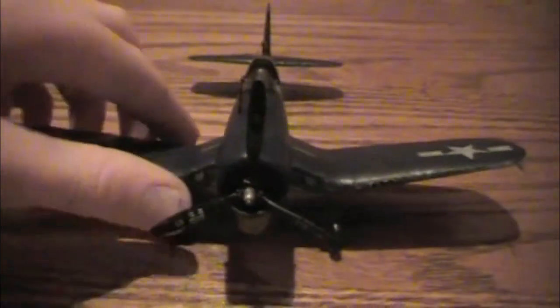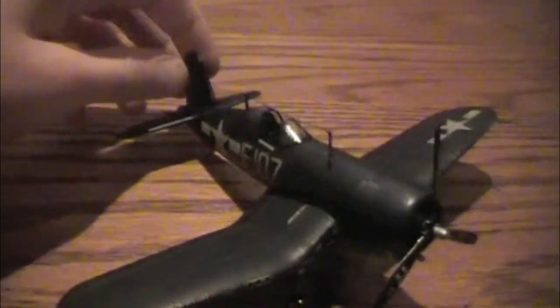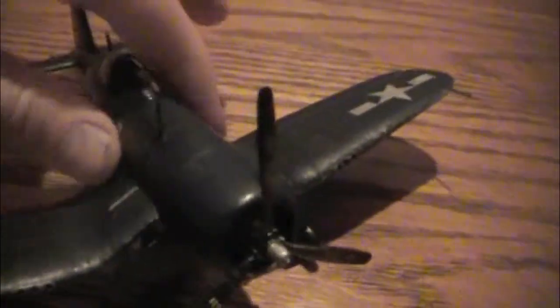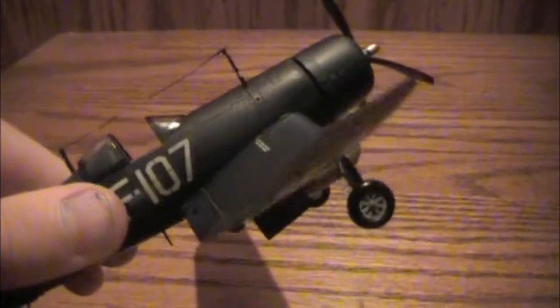The Academy F4U-1 Corsair is all finished — it's in 1/72nd scale. The decals came on really nicely, and the kit had a lot of detail, even more than other kits I've done in 1/48 scale. It came out great, probably by far my favorite model I've done. Thanks for the support, you guys over there at Scale Model Aid.